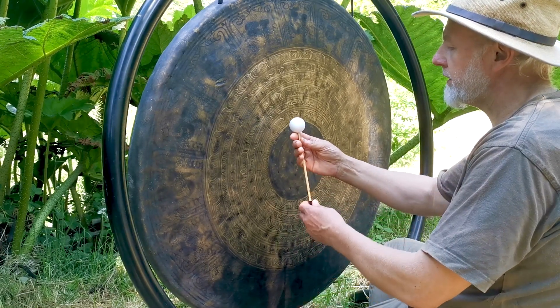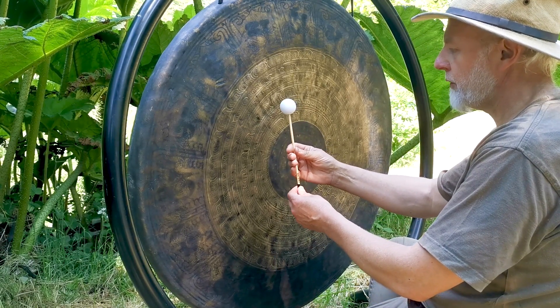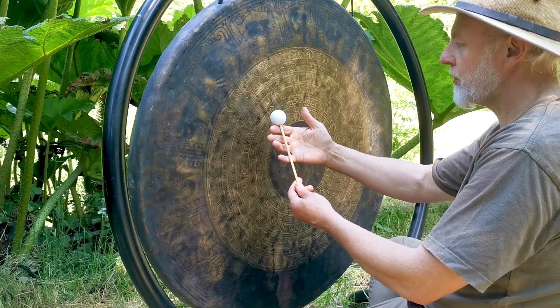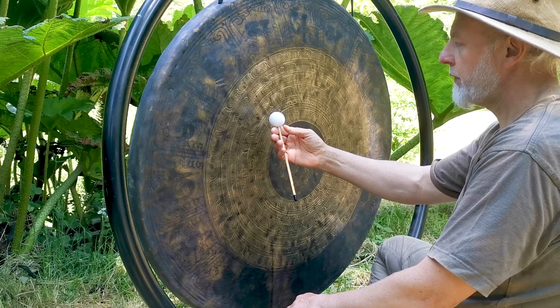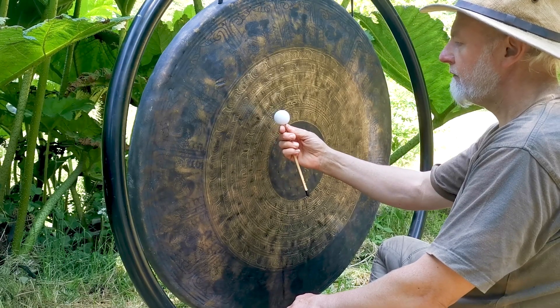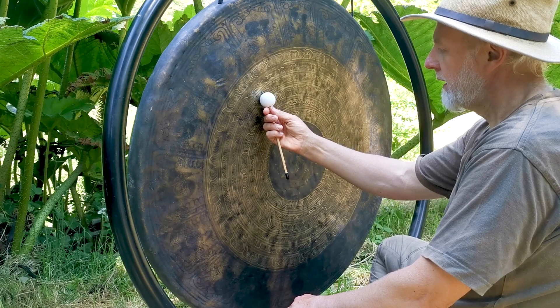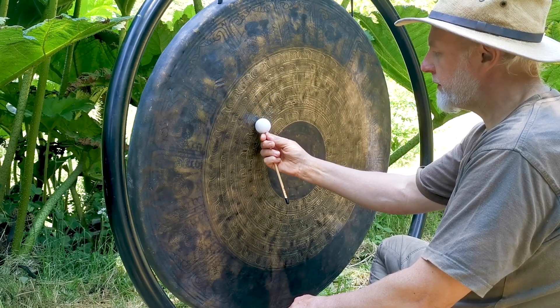I always advise never hold your flumy down here — always at the top. If you just let it rest on that top finger, bring your thumb over, very very gently, and you touch the surface of your gong with slow and consistent movements.